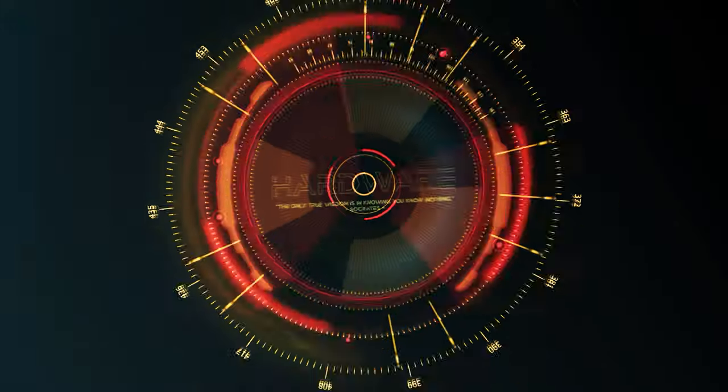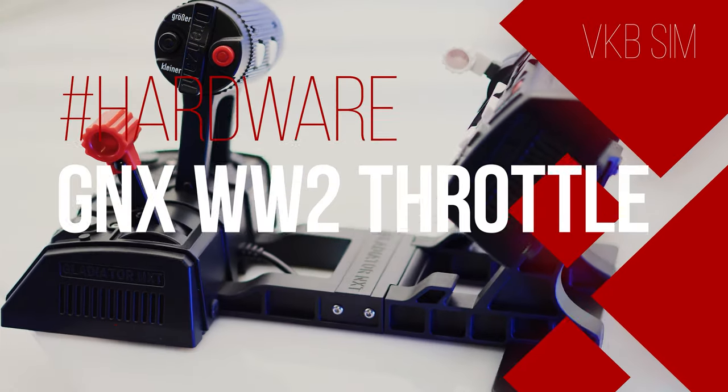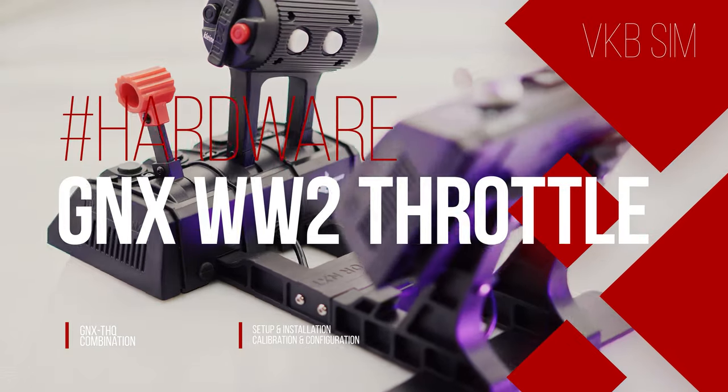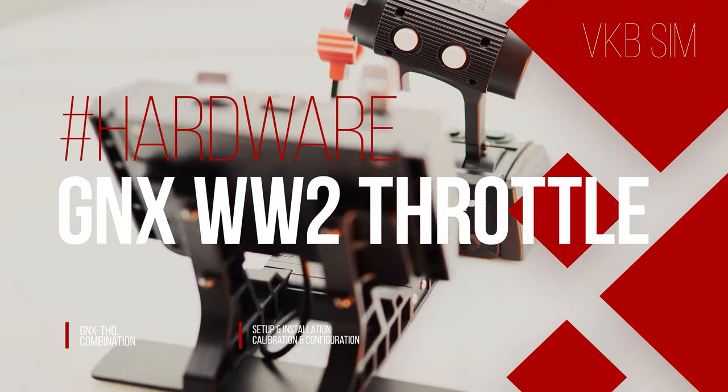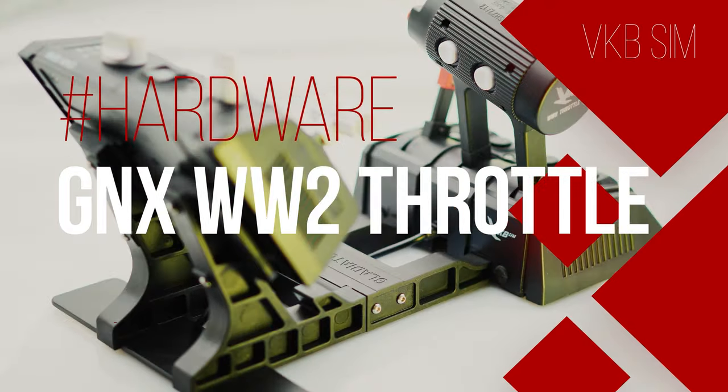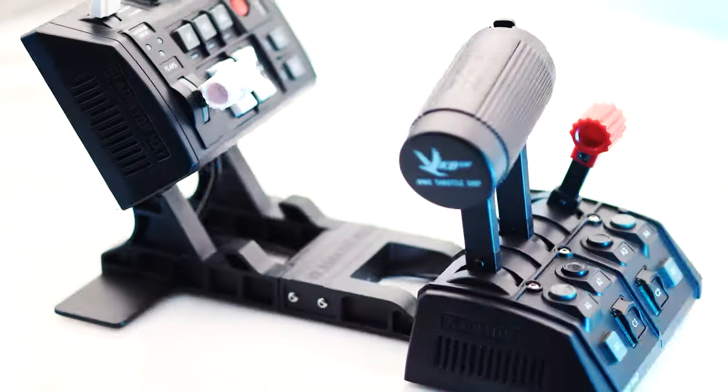Welcome to the hardware review of the VKB GNX THQ World War II Thrust Controller combination. With this entry-level thrust controller set in historical design, VKB offers a wide variety of functions and configuration options, which we will look at in detail.